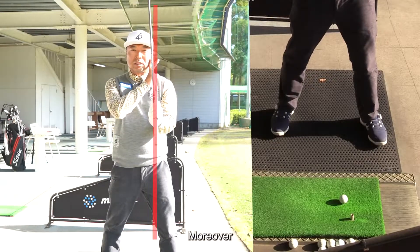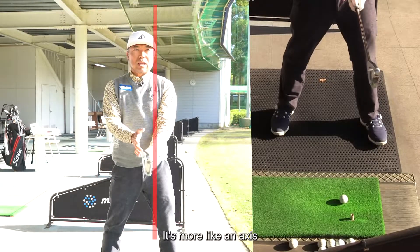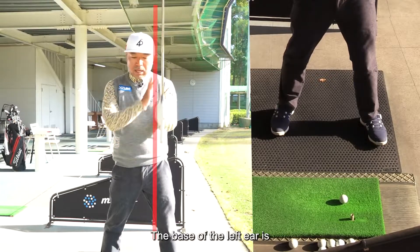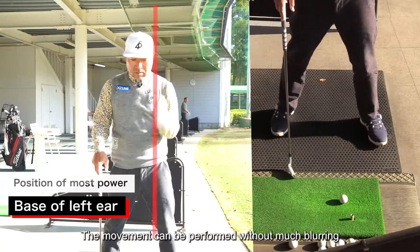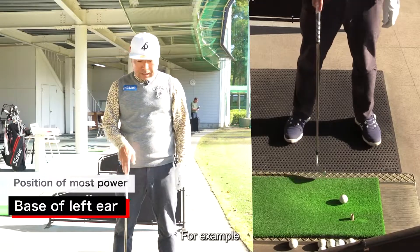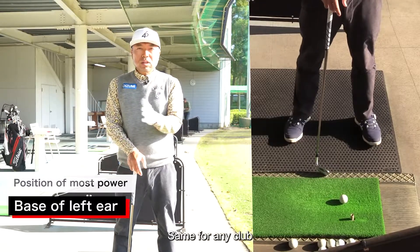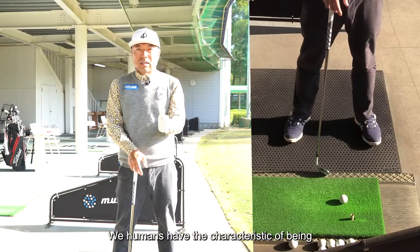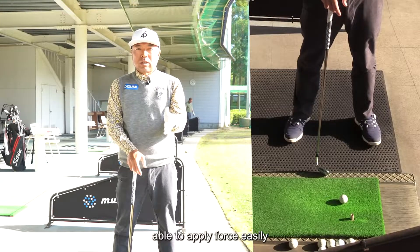Moreover, it's more like an axis — or the principle of leverage. At the base of the left ear, the movement can be performed without much blurring. This is the same for any club. At the base of the left ear, we humans have the characteristic of being able to apply force easily.